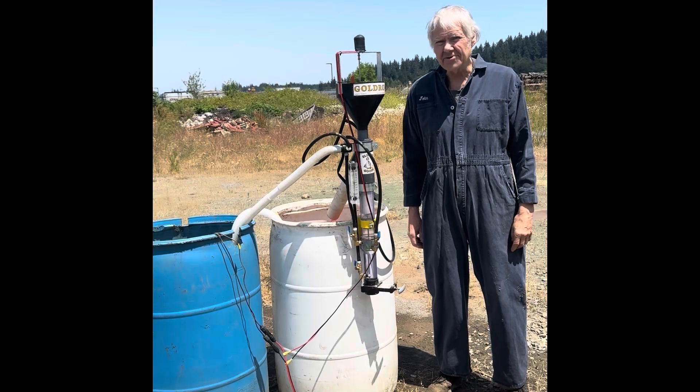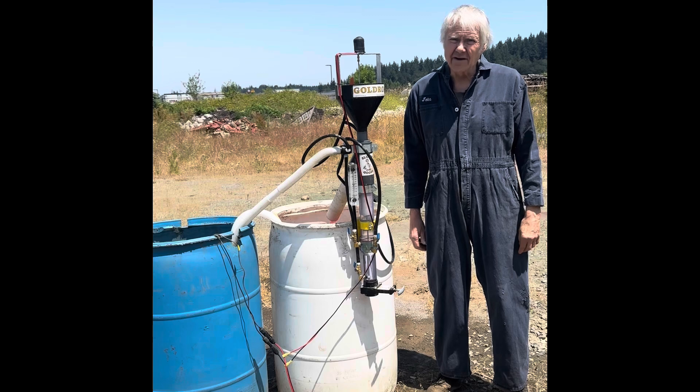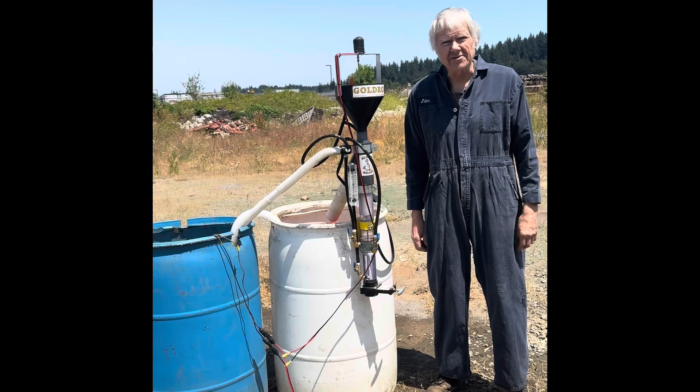Howdy, I'm John Richmond, and I'm the inventor and the manufacturer of Sluice Goose Industries Gold Drops, Gold and Ore Separating Processors.